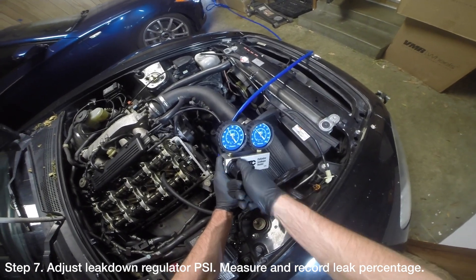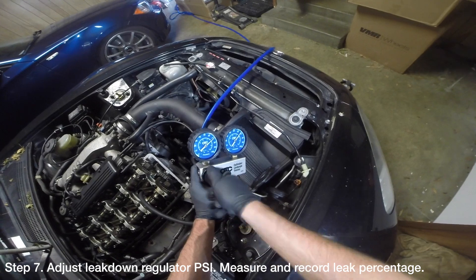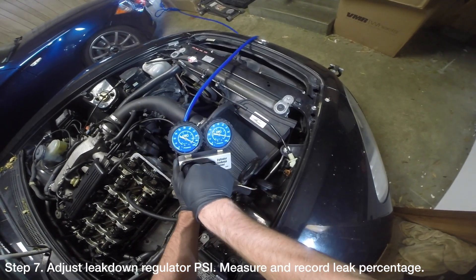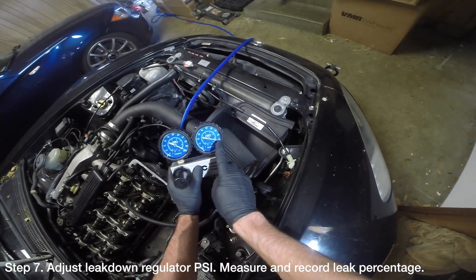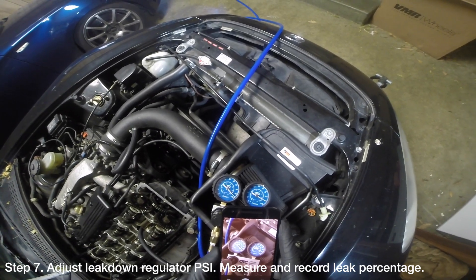Adjust the leak down tester regulator to 100 psi. As you adjust the regulator knob, you should see the leak down gauge slowly climb as more air is released into the cylinder head. Once the regulating gauge is set to 100 psi, the reading on the leak down gauge will indicate how much of the regulated air is not leaking. The difference in psi between the regulating gauge and the leak down gauge should be the percentage of cylinder leak. A cylinder with greater than 10% leak indicates a problem.